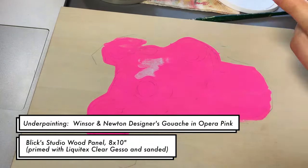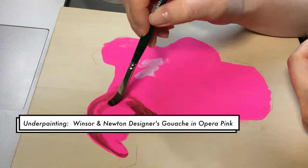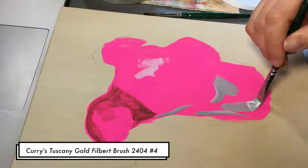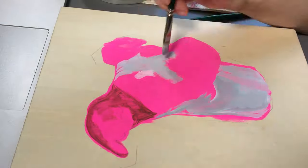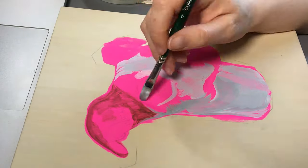I've started off with a pink underpainting. I'm using my new favorite color, Opera Pink again, mixed with a little bit of acrylic white. I've already traced out some of the basic areas where her eyes, ears, and nose are, and now I'm just roughing in some of the basic colors.